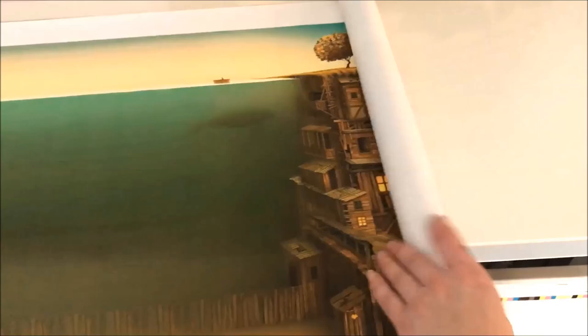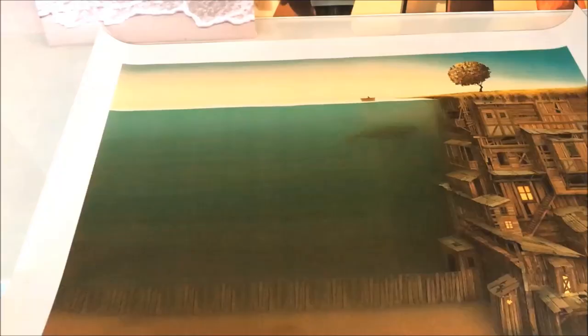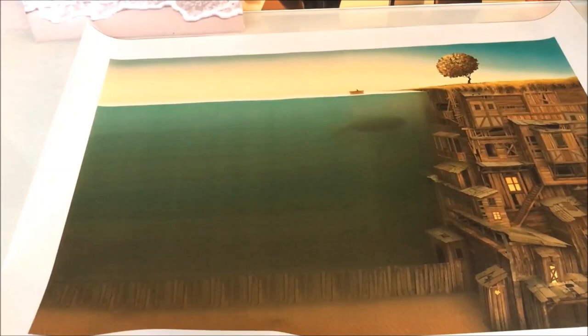So when unrolled, you can see it's damage-free on durable yet flexible canvas. You can either prepare the artwork to hang on the wall by simply putting it in a standard frame like this, or you can have it stretched over wood frames like this.